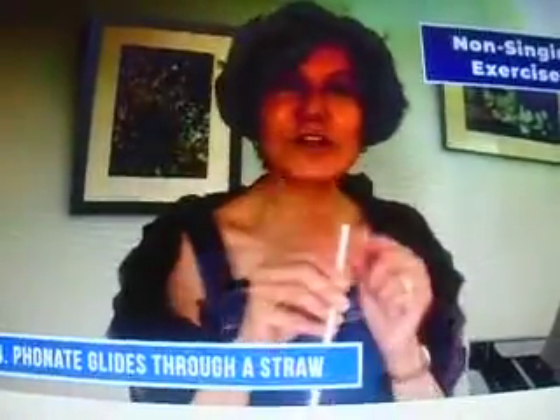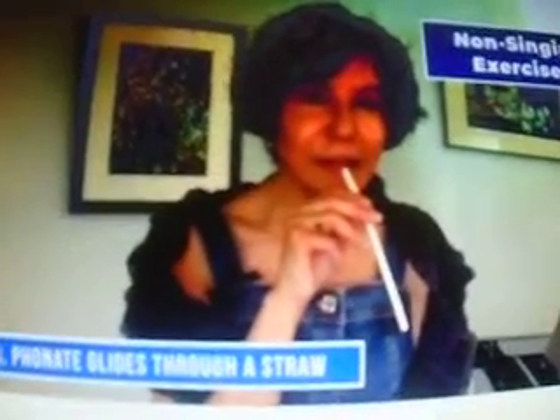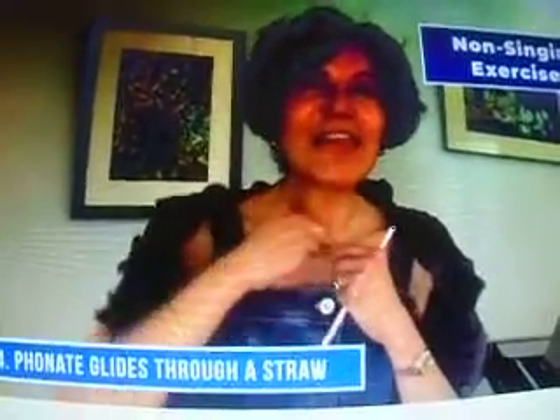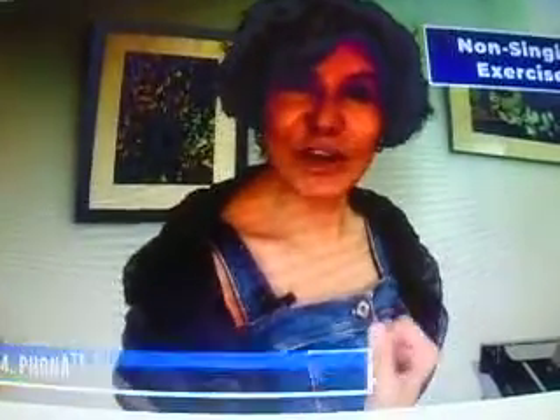It's time to use a straw. There are tons of videos online about straw phonation, so I don't need to explain that here. Take the straw and we're going to phonate through that opening, like this. To make sure you're doing it right, cover the straw in the middle — if no sound comes out, you're doing it right. We're getting that stretching and thinning with the right amount of airflow and air pressure.